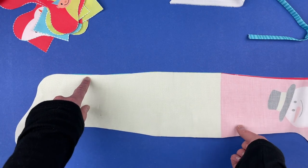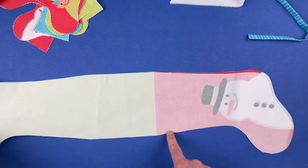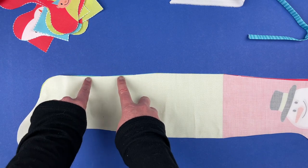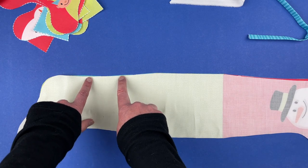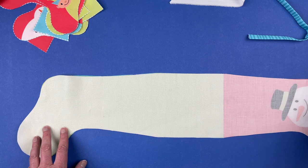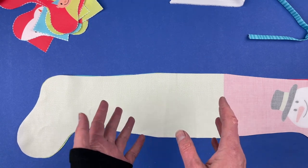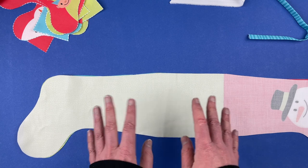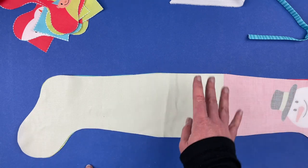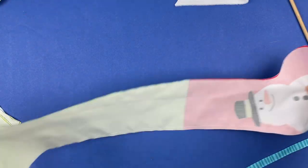Leave open just a couple of inches where it says 'leave open for turning.' Start at one side of that opening and sew all the way around — up the foot, down this end, around the toe, back up — stopping a couple inches from where you started so you have that little hole to turn it right side out through. Use a three-quarter inch seam allowance; it doesn't have to be super exact. If your presser foot has a three-eighths inch seam allowance, that's just fine too.